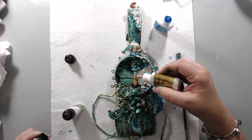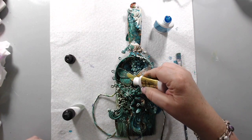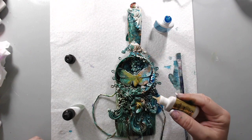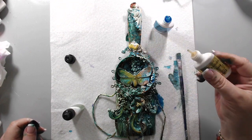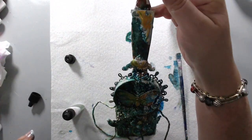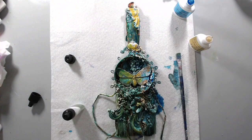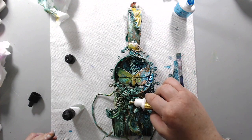I went ahead and lightened it up using some gold metallic color burst, going around in certain areas — kind of in the center of the butterfly and on different embellishments — just to add a little bit of gold highlights, because after adding the blue and the green it had really become very dark and I wanted to lighten it all up.